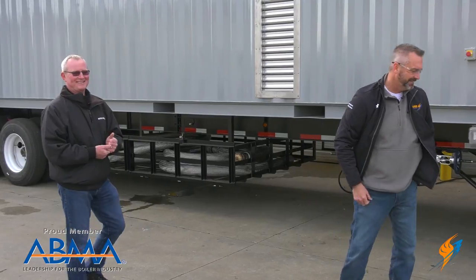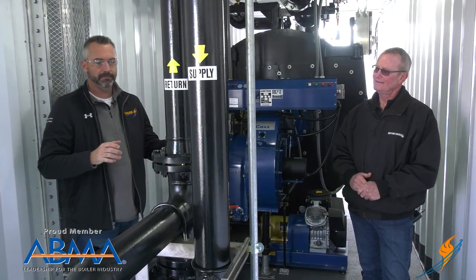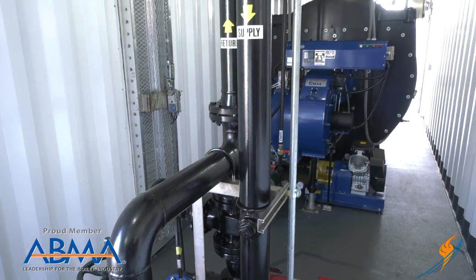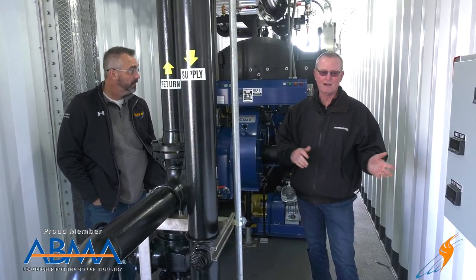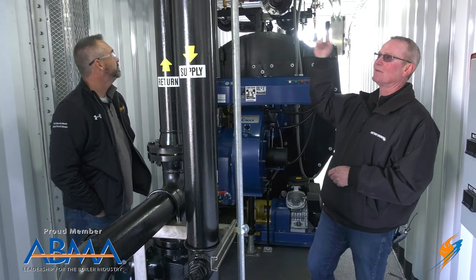All right, let's go inside. We've come inside the container now. Stephen, it's a little different than our normal rentals and how we've set things up. We've got these pipes kind of in the middle of the container. This is all hot water units — completely different from what we normally do. Normally it's steam and then we'll convert to hot water, but this is strictly a hot water unit, so you've got supply and return piping.